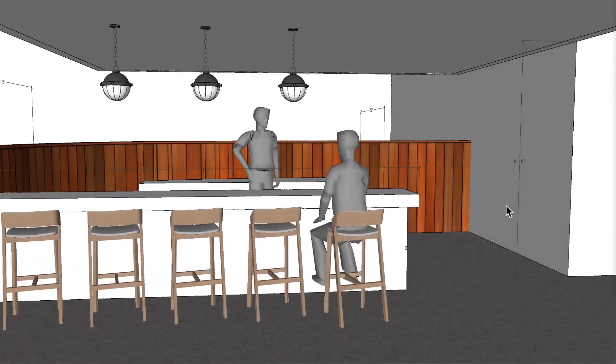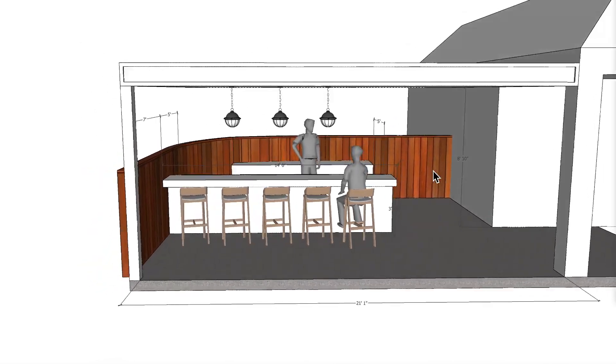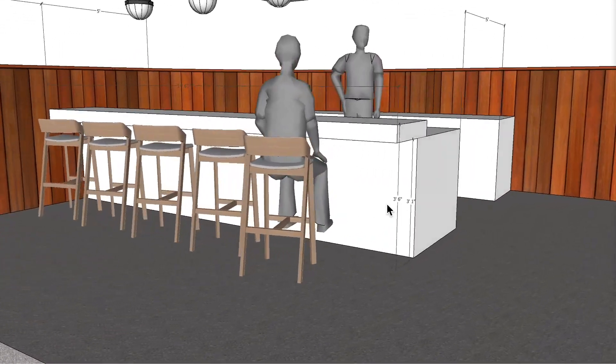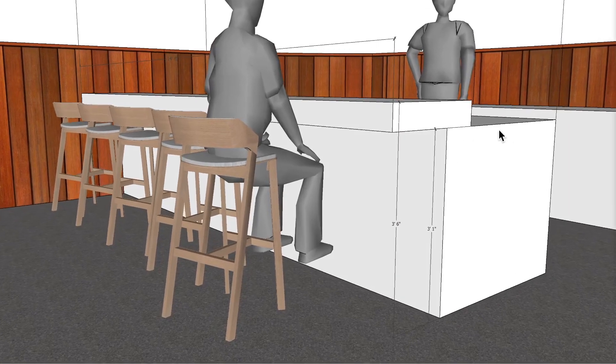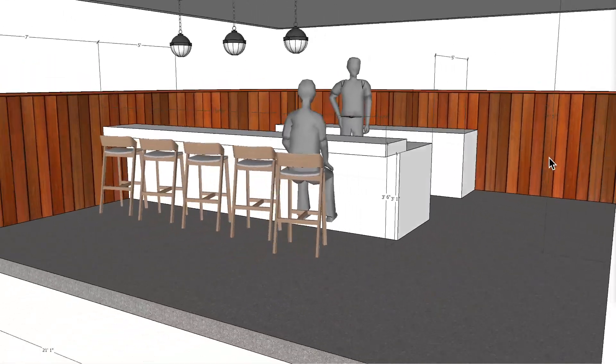I have a total installation height or ceiling height of 8 feet 10 inches. The countertop area is 3 feet 6 inches to the top, and 3 feet 1 inch to the top of the counter area over here.